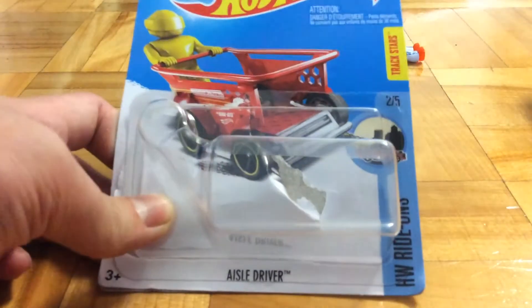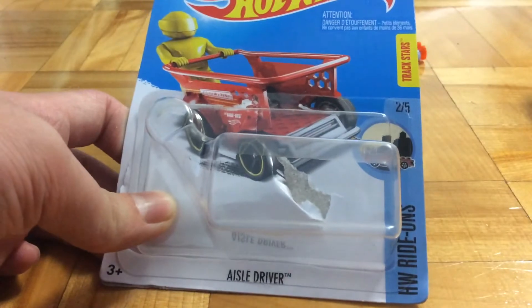Hello guys, Purfish here. Today I'm just going to be revealing this Hot Wheels vehicle. This is the Hot Wheels Eisel Driver, number 2 out of 5, part of the HLB Ride-On Series.